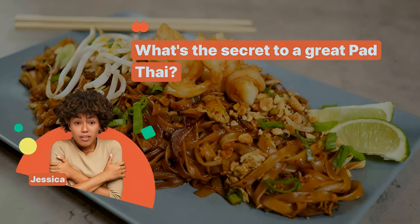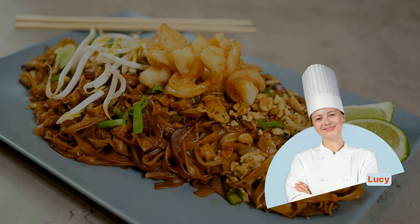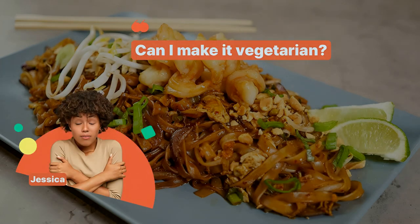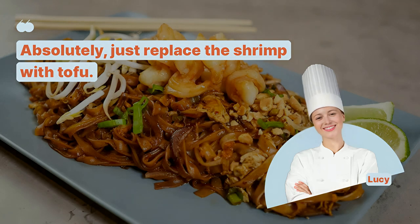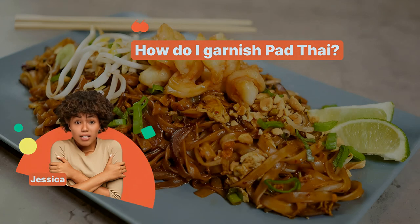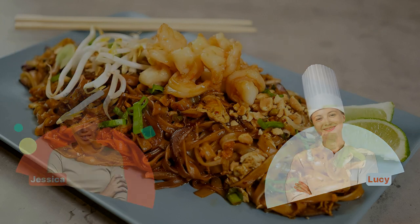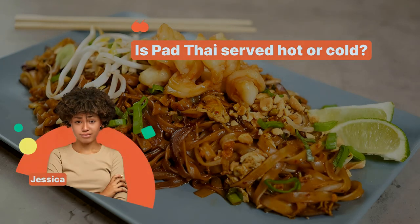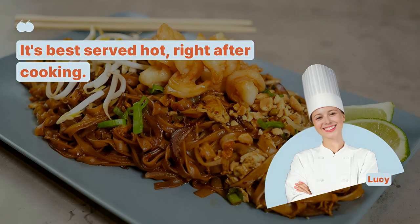What's the secret to a great Pad Thai? The balance of sweet, sour, salty, and spicy flavors. Can I make it vegetarian? Absolutely, just replace the shrimp with tofu. How do I garnish Pad Thai? Use crushed peanuts, lime wedges, and fresh cilantro. Is Pad Thai served hot or cold? It's best served hot right after cooking.